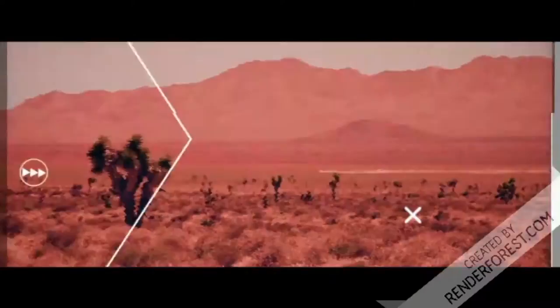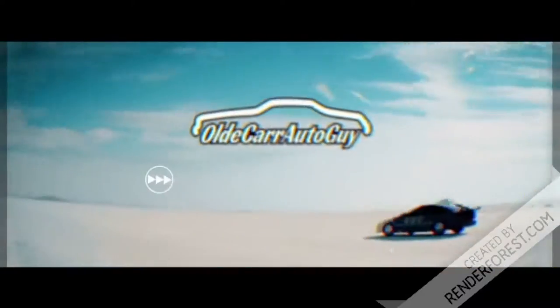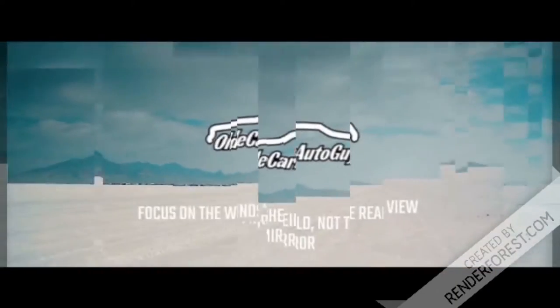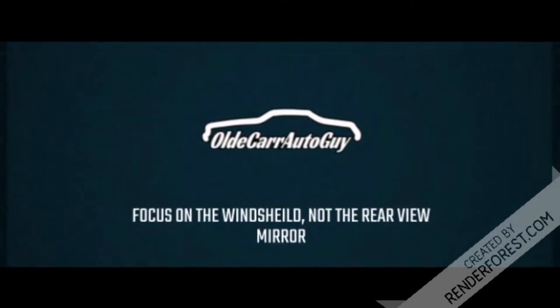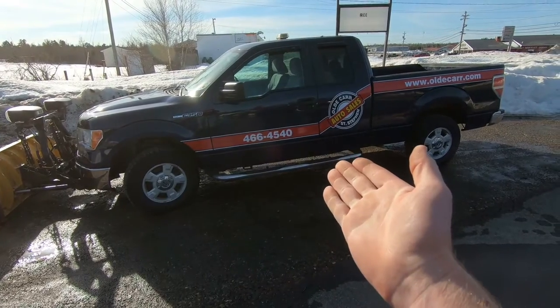Howdy folks! Welcome to Old Car Auto Guy, the channel that has reached 1,000 subscribers. We're gonna do a Distance to Empty Challenge and today we're doing it on our very own shop truck.